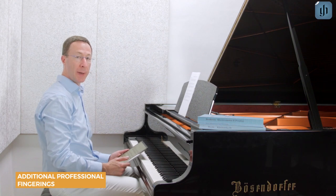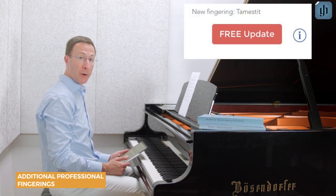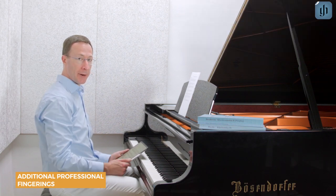Alternative fingerings are added regularly and they'll always be free. Whenever an update becomes available, you'll see a red free update button on the homepage of the Henley Library app. Simply tap that button and the new content will be downloaded automatically.